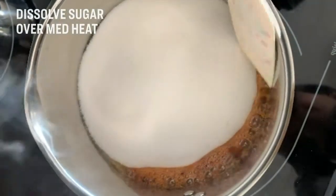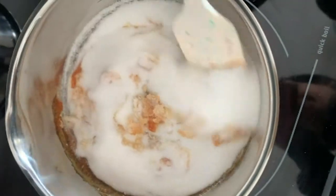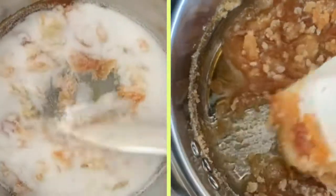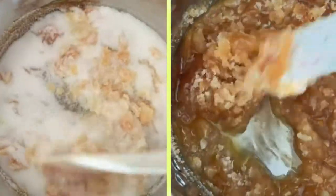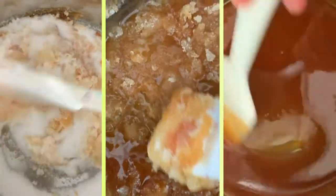Okay guys, this is what we're waiting for — go ahead and give your caramel a stir. Not so low where your sugar isn't really melting and it's getting grainy. All right, this is exactly what it should look like.